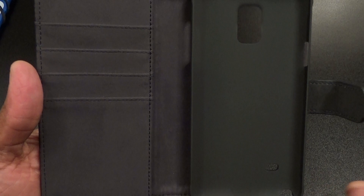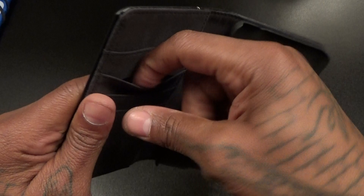On the inside of the hard case you've got a cutout for your volume up and down, and a cutout for your power button. Bottom is wide open, top is wide open. This looks like a nice little velvet slash suede material on the inside — smells good, like a nice set of Gucci shoes. You've got a fold right here with four slots for IDs, credit cards, driver's license, and a little opening for some cash.